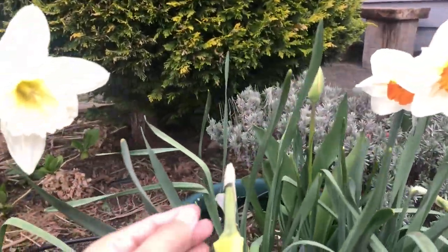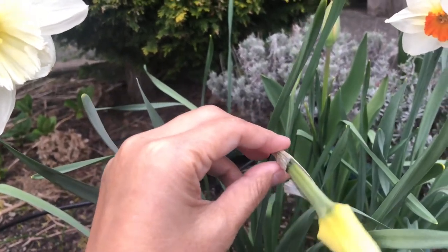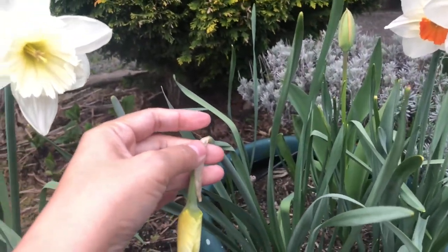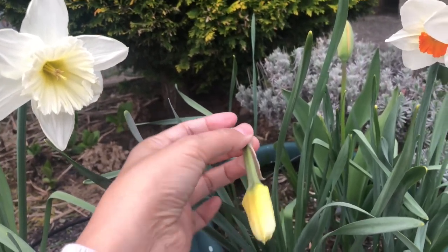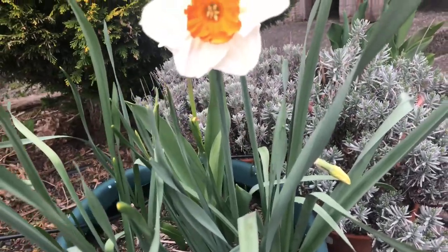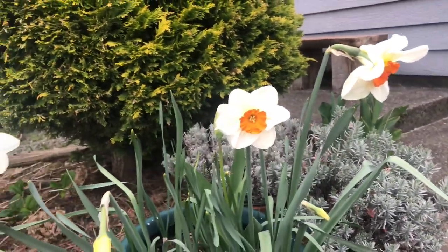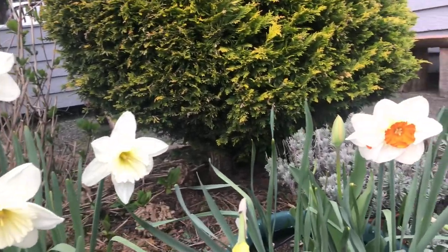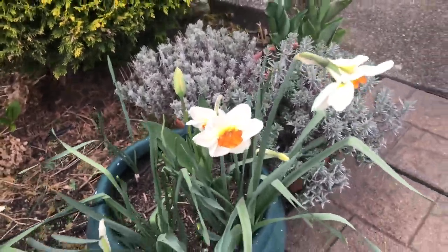This one — the stem appears to be broken, so it didn't bloom. I thought it would bloom mid-spring, but the stem was broken here, so it didn't flower. There's another one on the other side. That's all the daffodil flowers here in my front garden. Later, I'll show you the daffodils in my side garden outside.